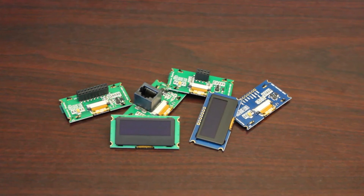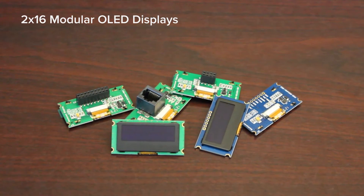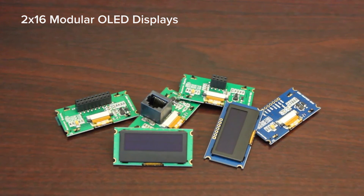I would like to introduce you to a new line of 2x16 character OLED displays exclusively from New Haven Display. This new line of character OLEDs has been developed to enhance the standard character display's look, size, and capabilities.